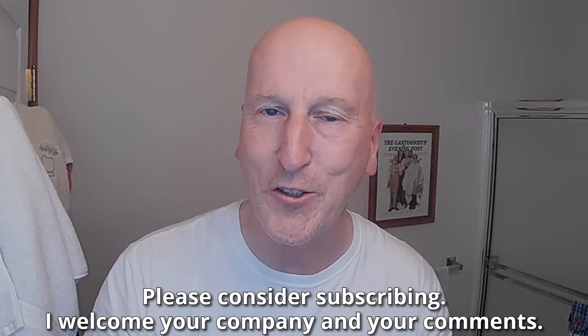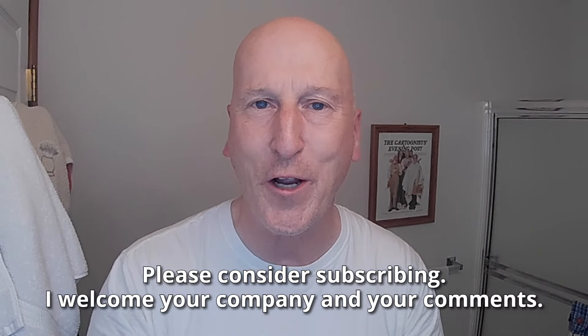Before we get to that, if this is your first visit to the channel, welcome. Make yourself at home. Check out all the other videos and also please consider subscribing. I welcome your company and your comments.